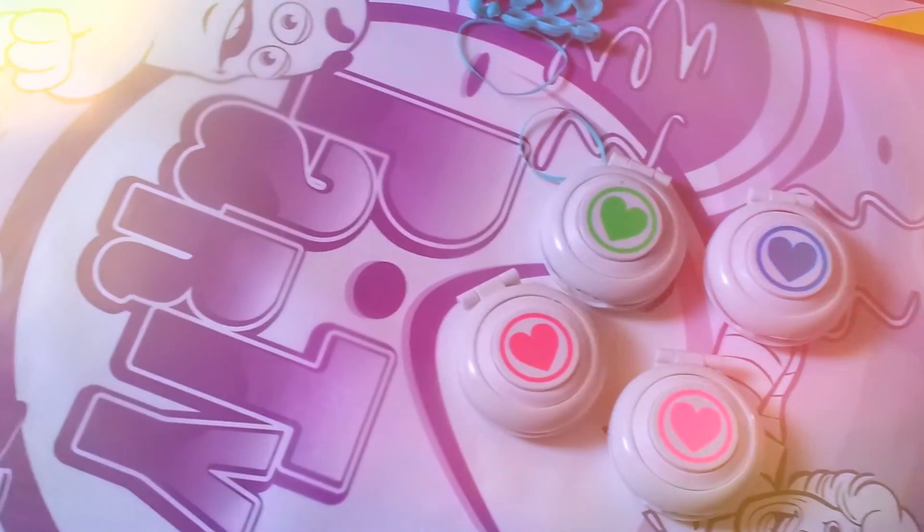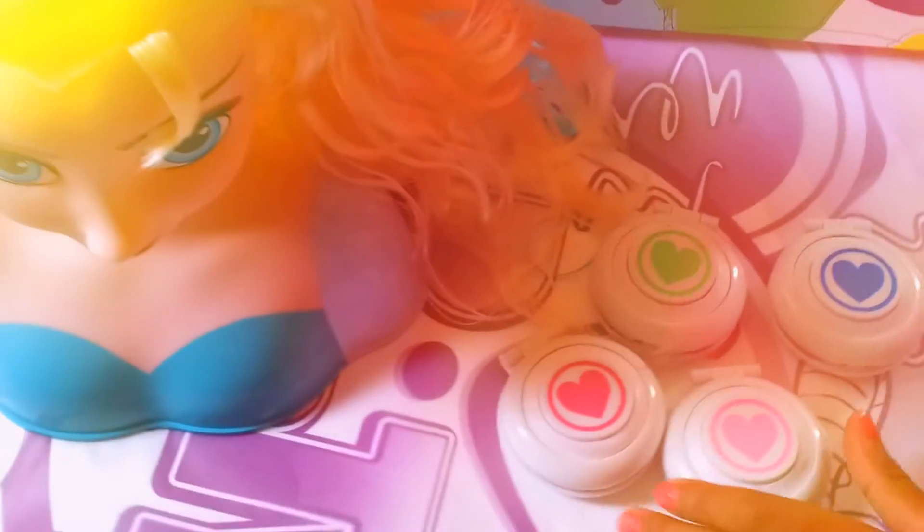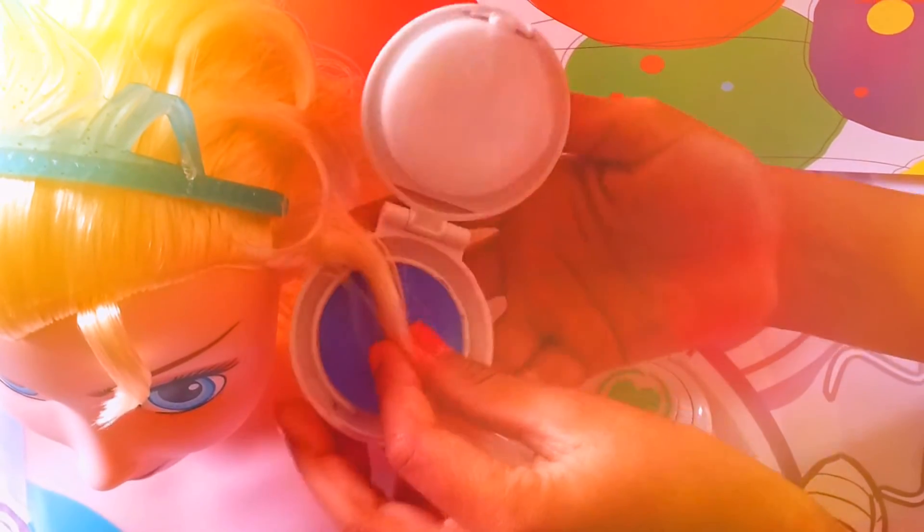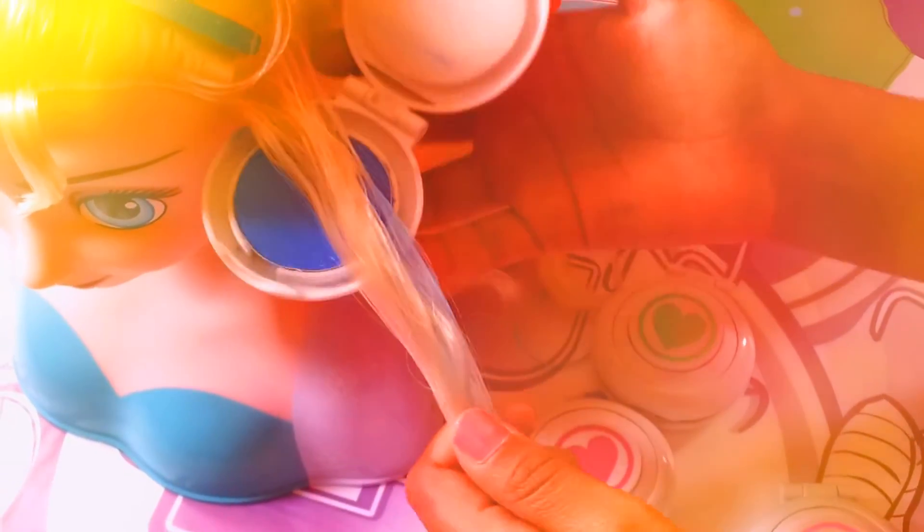Now I'm going to show you how the hair chalk works on Queen Elsa. You just open the color which you want, put the hair on the chalk, close it up, and then you slide it down. Look at that! Isn't it beautiful? I love that.